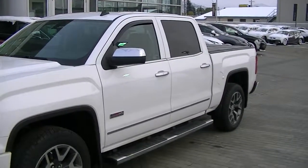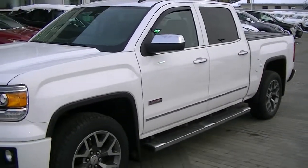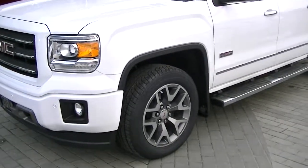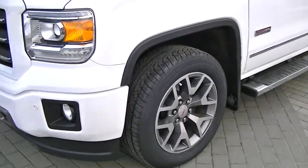Hey Sook, here's the video I promised you on the all-terrain. It was recently cleaned so it's pretty good. I just wanted to get the video off as soon as I could for you.